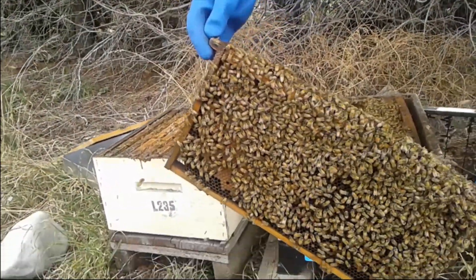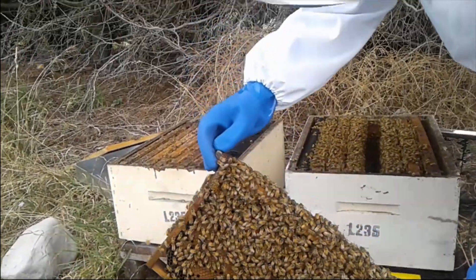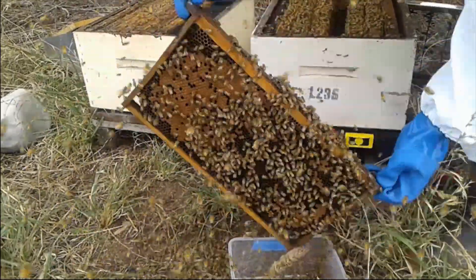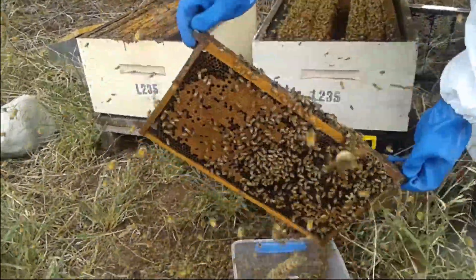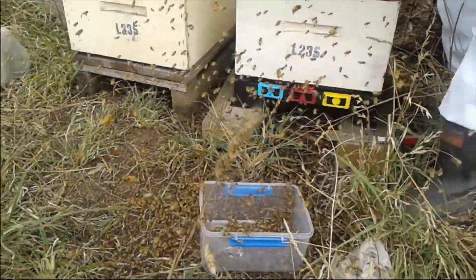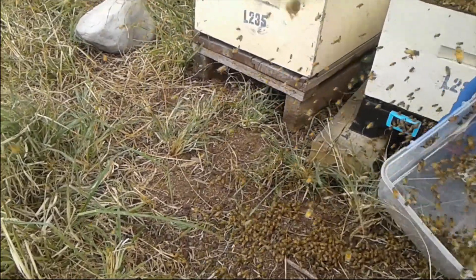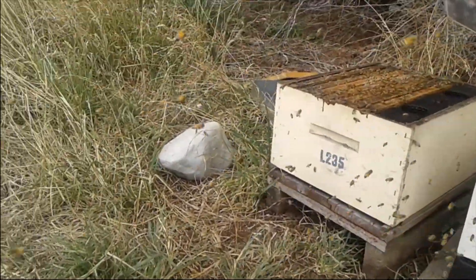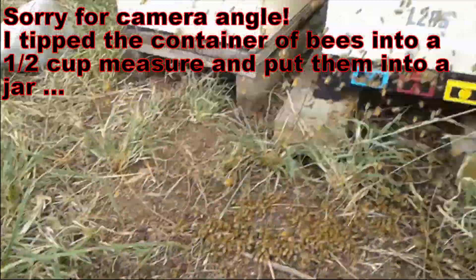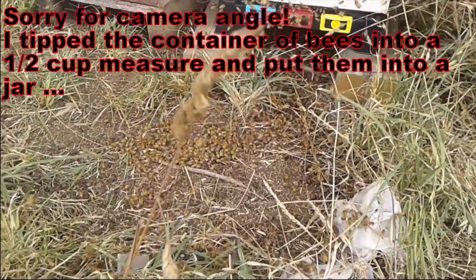I'm going to grab one of these - one of the frames that I know has not got the queen, because we've already spotted the queen. So we want to give this a shake. That whole heap of bees - might do another one. Look at all those capped over ones. We want to get about half a cup of bees, which will be about 300 of them. Sorry bees.